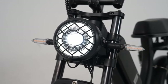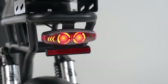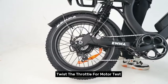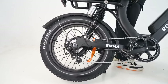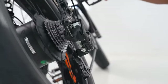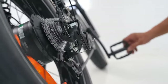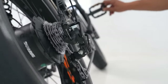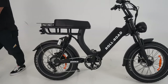Step nine: twist the throttle for motor test. Step ten: test the Shimano shifter for gear changes. All done — good to go. Now it's time to start a happy ride.